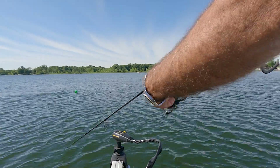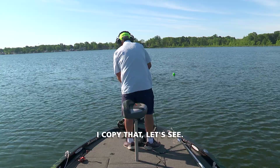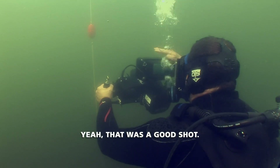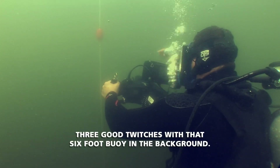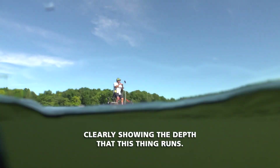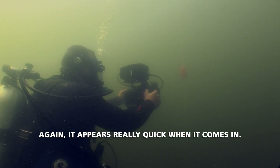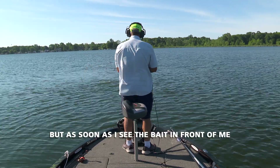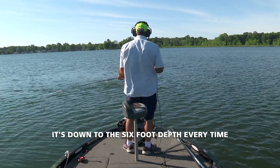I'm going to reel it down, get that bait down to a deeper depth, and then start jerking. Danny confirms he is exactly level at the 6-foot mark. After jerking the bait a few times, Danny reports it is hitting the 6-foot depth consistently — clearly showing the depth at which this bait runs. He notes it appears quickly but is down to the 6-foot depth every time.